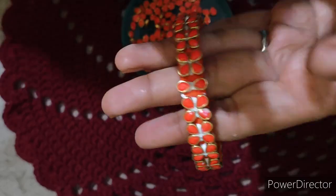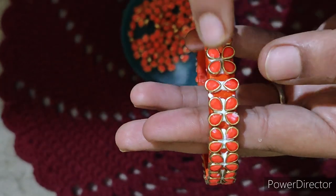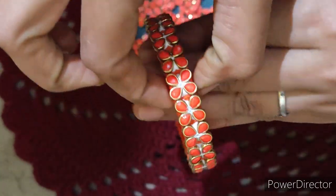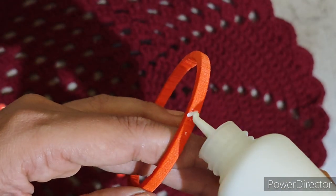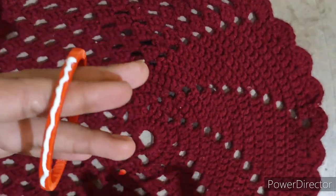This is the full bangle, and it is cut in the middle, so the center is full, and there are four hands in the center. This is a single layer bangle.